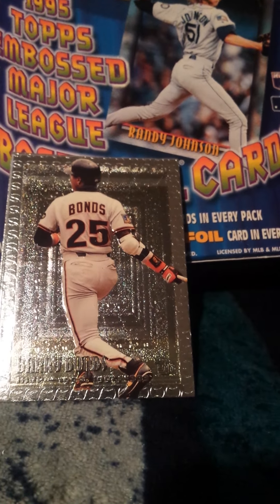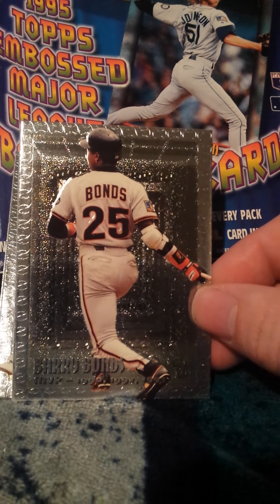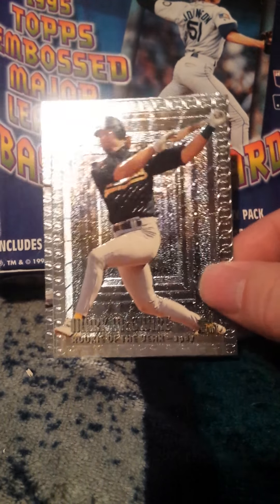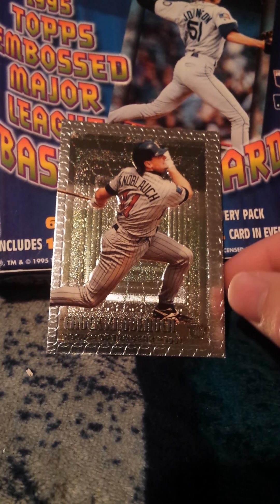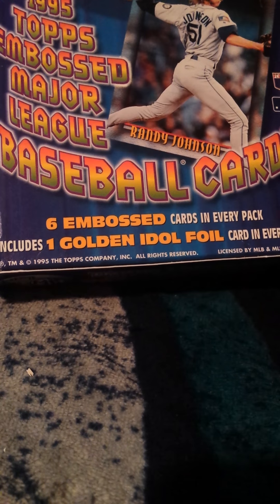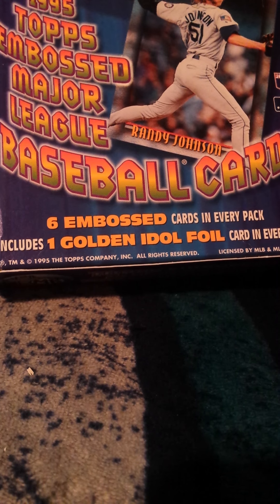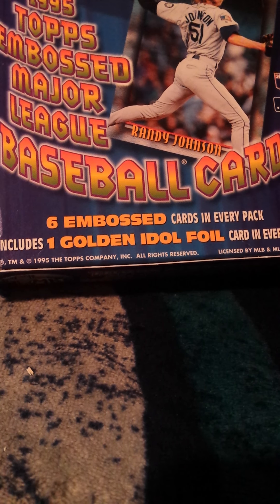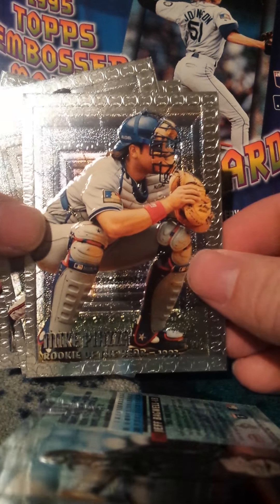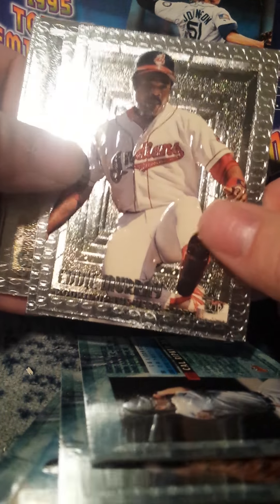Got a Barry Bonds — I think these are those foil insert cards. There's a Big Mac, Mark McGwire. And here's a Chuck Knoblauch — I'll probably send that one to Erling Collectibles. Now I got a big stack of Hall of Famers here.